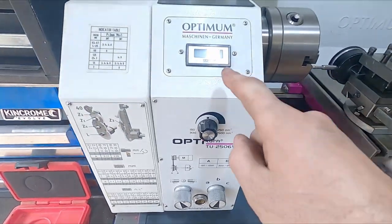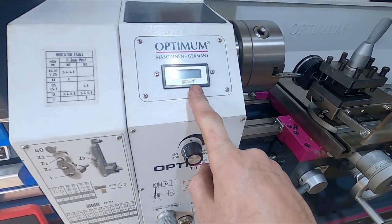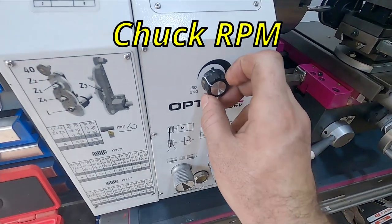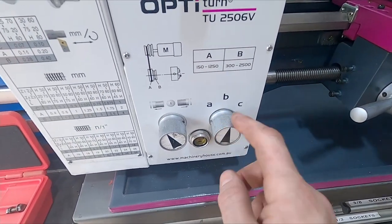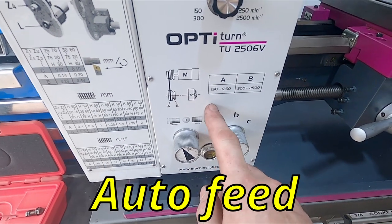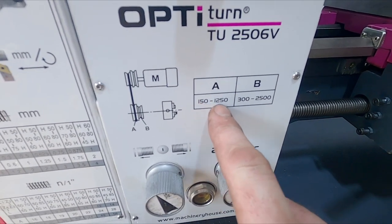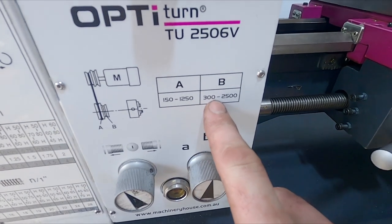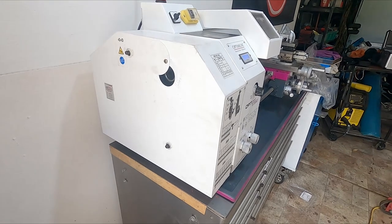As far as controls go, this is your readout for your digital display of your speed. This is your main speed control — it controls the gearbox internally. Range A is 150 to 1,250 RPM, and range B is 300 to 2,500 RPM.